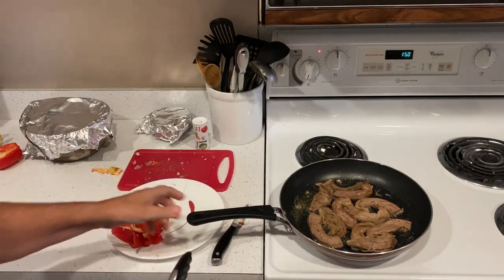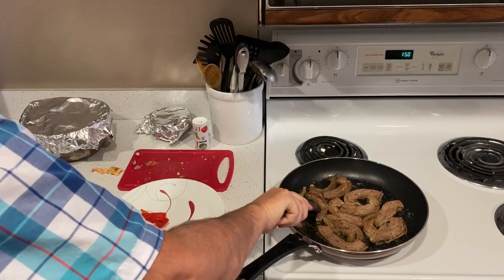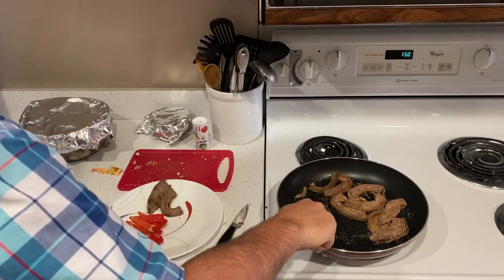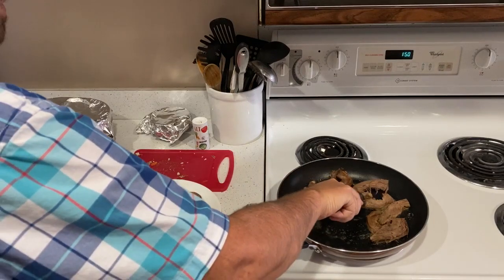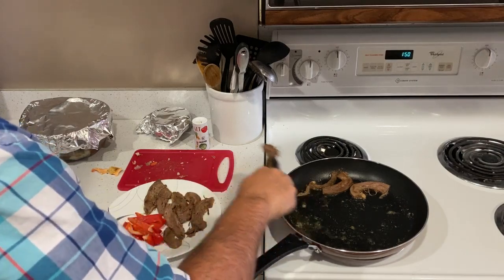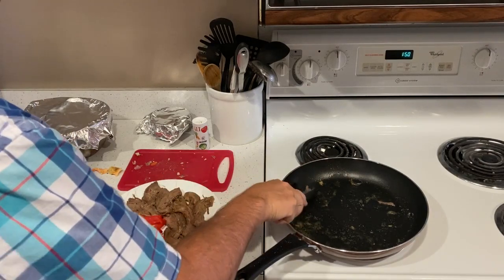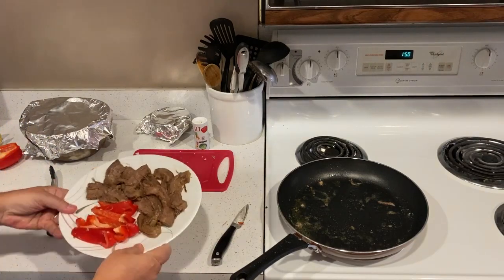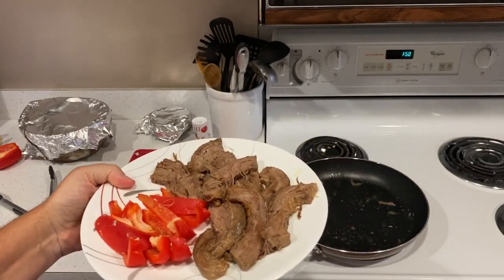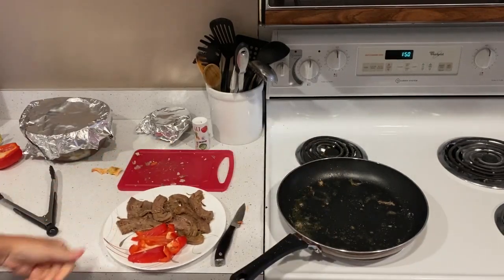That's beginning to look really good now, and it doesn't take very long — just a few minutes, probably three minutes or so. I've got it all on the plate. There we have good quality beef and good quality nutrition. This, my friends, is my second main meal of the day — a little bit of pepper and some delicious beef fried in a little bit of Kerrygold butter. So there you have it. Until next time.